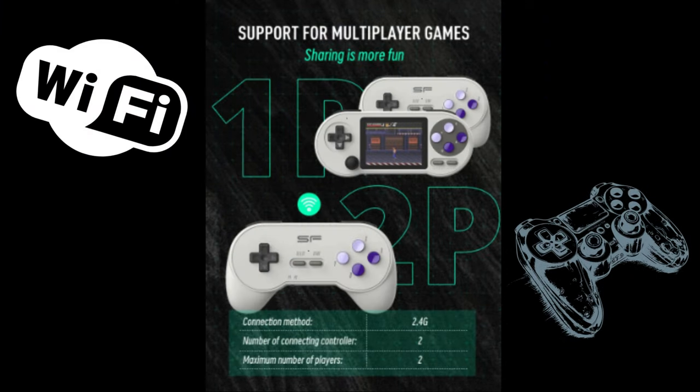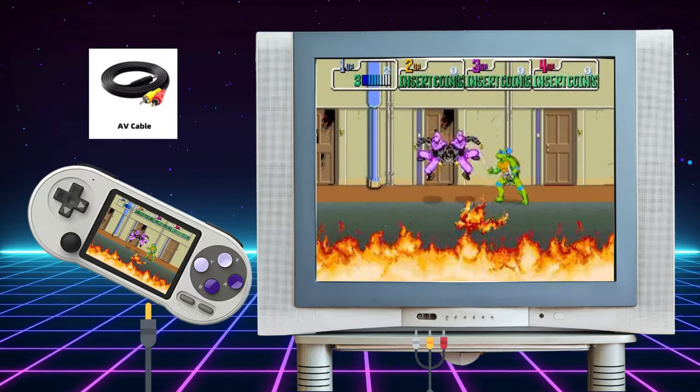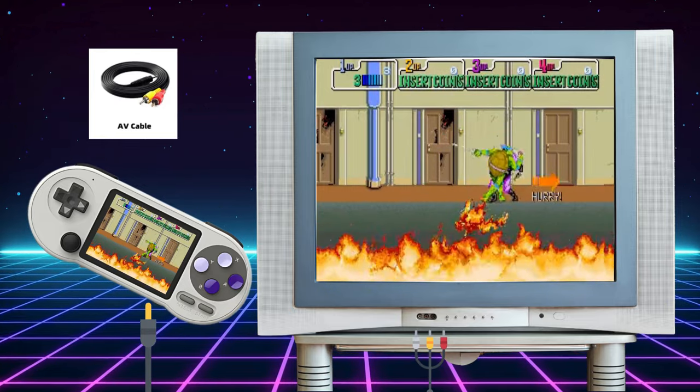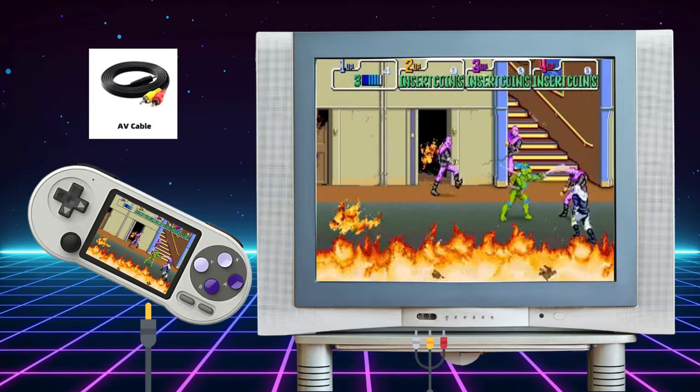The SF2000 does pack Wi-Fi, but only for wireless controller support. It also has an AV output that you can link up to the RCA ports on your old CRT TV if you have one of those. If not, you'll have to get a converter to play this way. Check the description below for a link on one I would recommend.